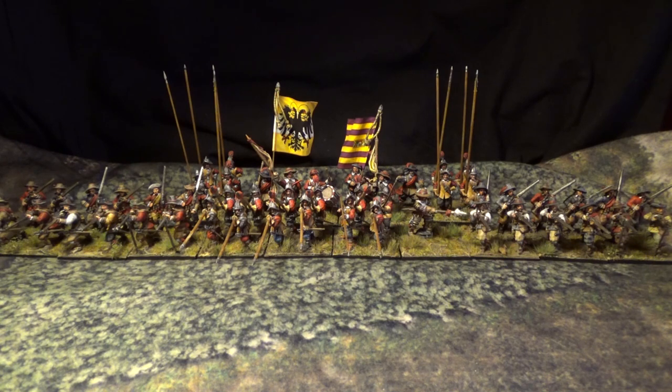Okay, and that's it! Just wanted to show you my Imperial Infantry, Pappenheim's Regiment. Hope you guys enjoyed it — thanks for watching, take care, and goodbye!